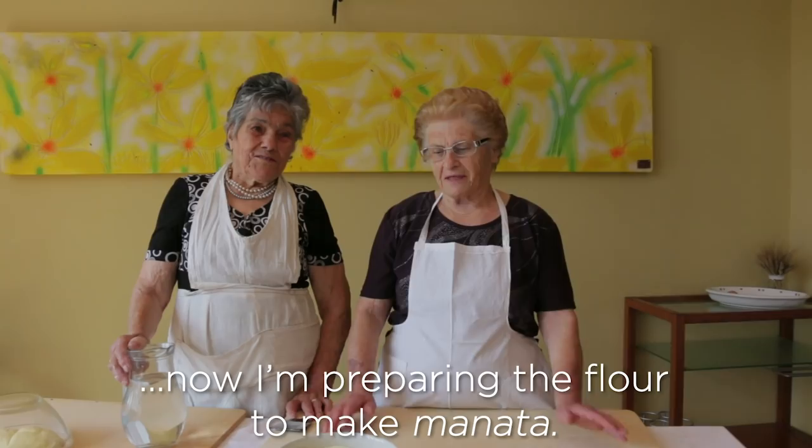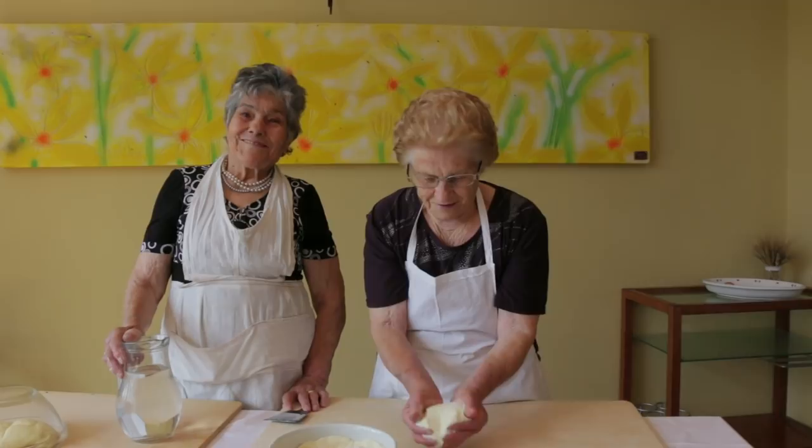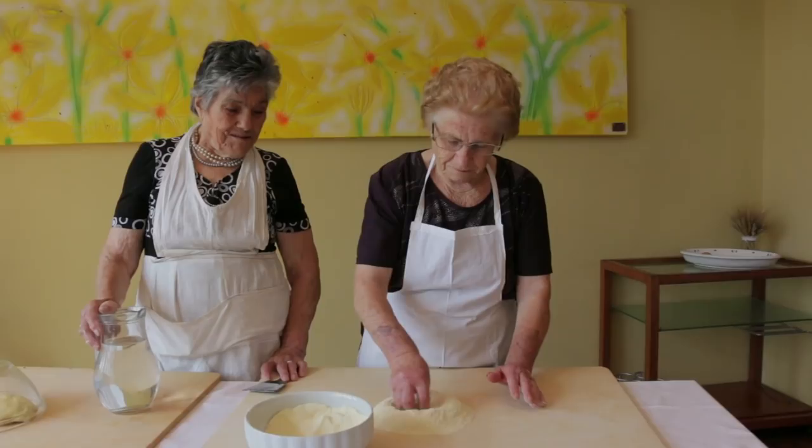Now I'm preparing the farina to make the manata. Manata are pasta ribbons made in an unusual way. Luigia uses 400 grams of finely ground hard wheat flour, salt and water.